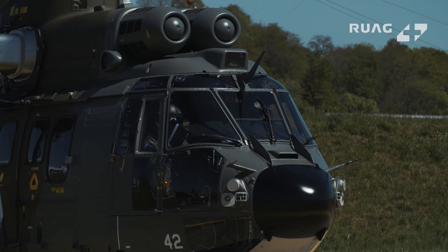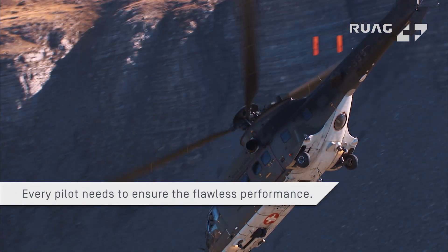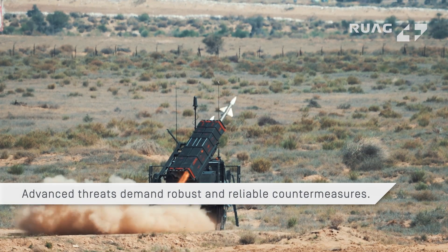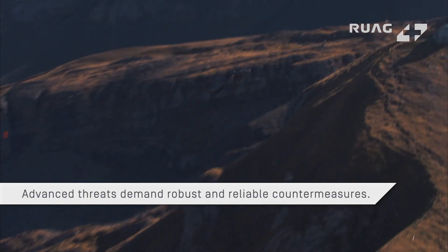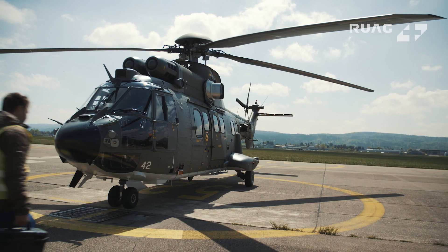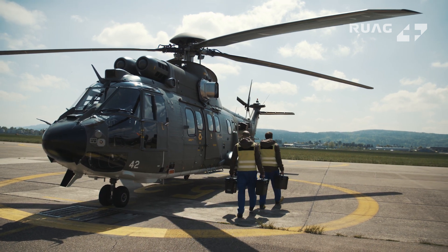Every pilot is responsible for his platform and needs to ensure flawless performance in case of a threat. Advanced threats like radar acquisition, guided missiles, and MANPADS demand robust and reliable aircraft survivability countermeasures.